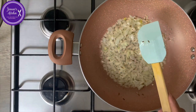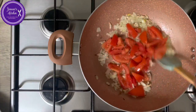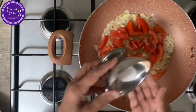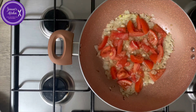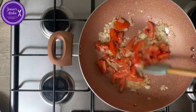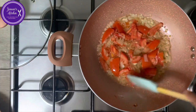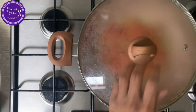Add the tomato now and some salt. I'll cover this for about two minutes, let the tomatoes soften a bit. Let's have a look.